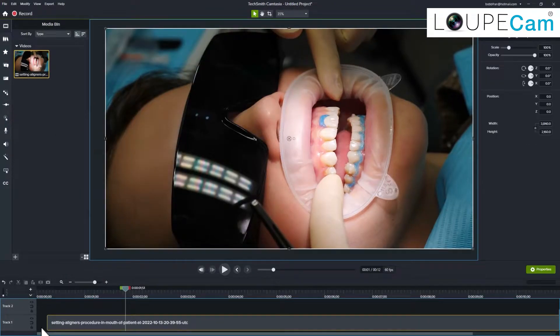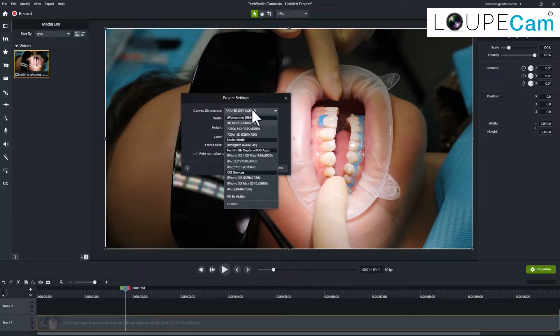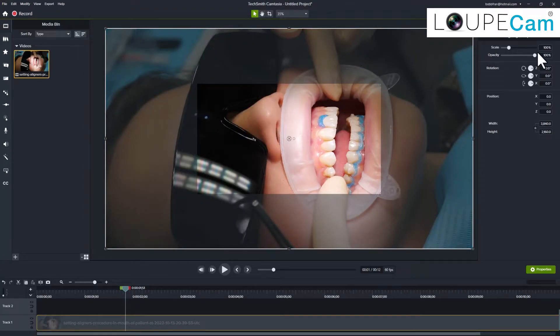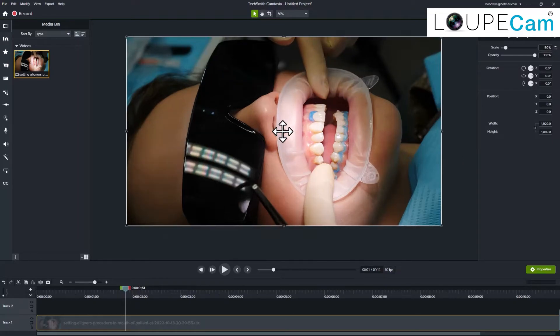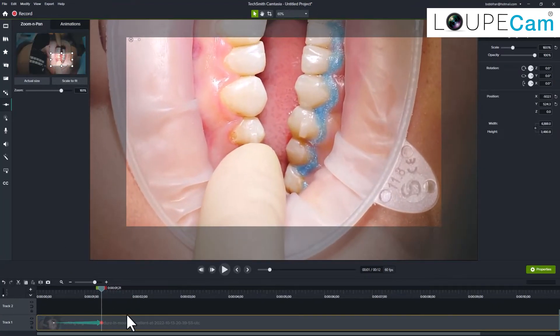First, I'll add my clip to the timeline. Next, I'll set my project dimensions to full HD 1920 by 1080 pixels. As you can see, the clip is zoomed automatically as the clip dimensions are larger. Now, I'll reduce the clip size to match the project dimensions. This will give you a lot of flexibility. Now I can add a zoom and set the amount and location of the zoom without any loss of quality.